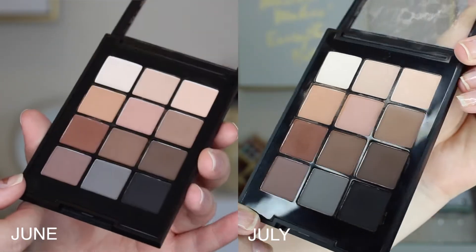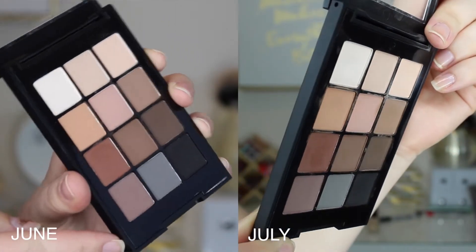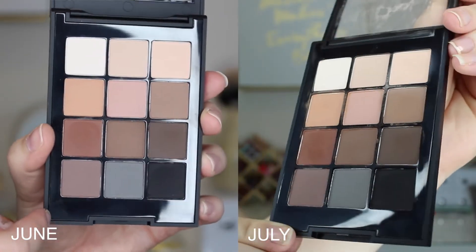These shades on this side I've been doing pretty well with. I think I'm probably going to hit pan on these two first — one of these will be the first pan I hit. I'm really hoping next month to show you guys some pan. It's been slow going but I've used this a lot and gotten a lot of good use out of it, which is kind of the whole point of this — I just wanted to get more use out of my products.